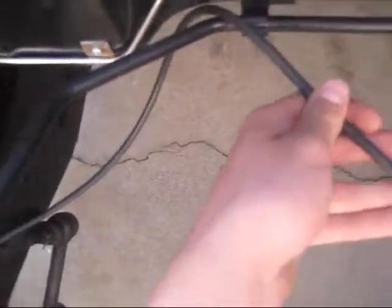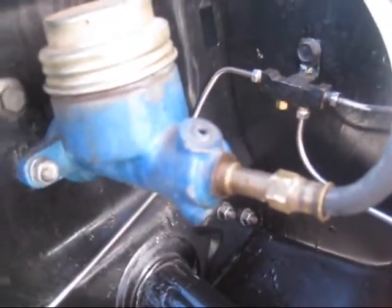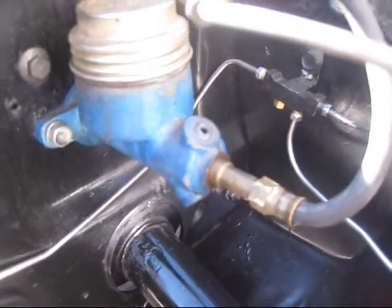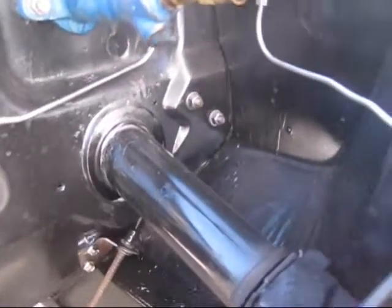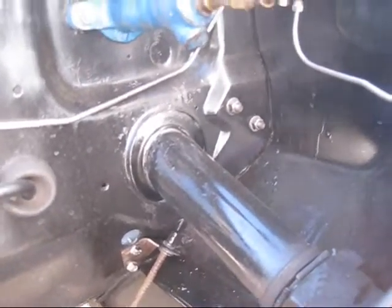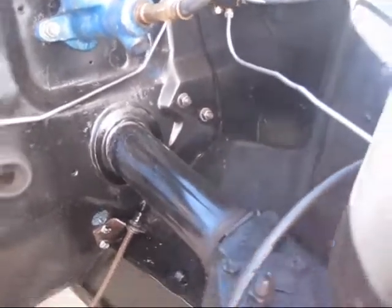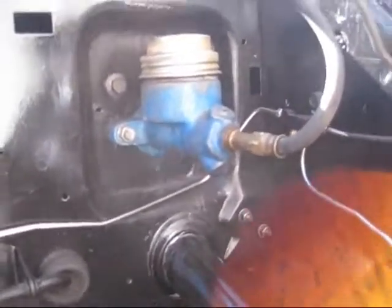Here's an update on my Mustang. I got the front brake lines installed — new stainless steel ones. I put a cap on the distribution block because that originally went to the rear brakes. I'm using a single reservoir master cylinder right now because I'm having problems with the dual reservoir one — the front section isn't taking fluid from the reservoir until the very end of the stroke, so the brakes don't work until then. It's brand new, so I don't know what's going on with it. I just threw the single in there for now to make sure the calipers would work.